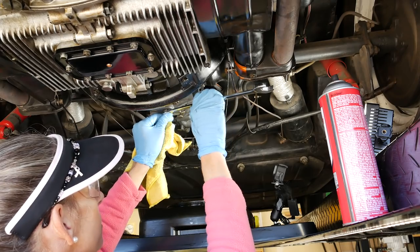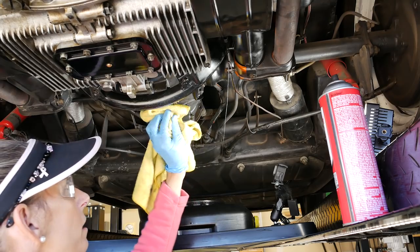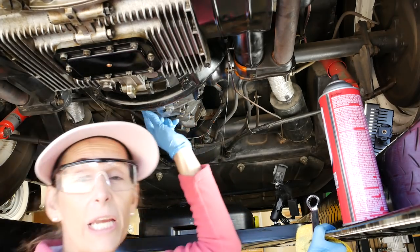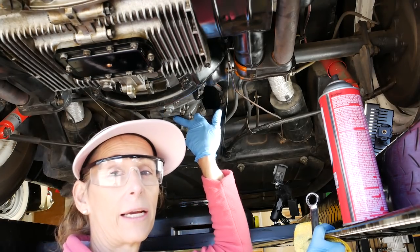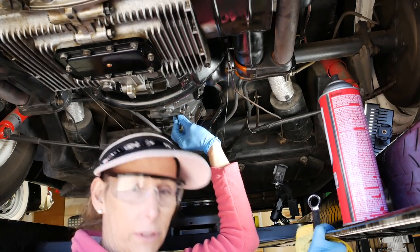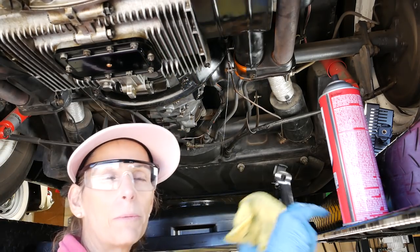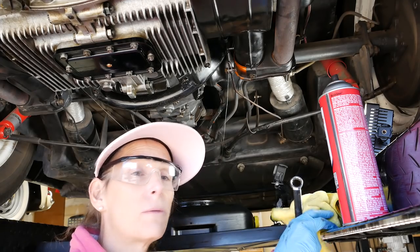I'm being really careful with this. With the condition of the threads on this plug, this one has a washer on it — it's a little scary. I'm pretty certain we got the vast majority of the fluid out. I'm not going to take this other plug out because if it doesn't go back in, that could be a real problem. I think it's seated well — probably got about 13 or 14 pound-feet of torque on it, so it should be okay.